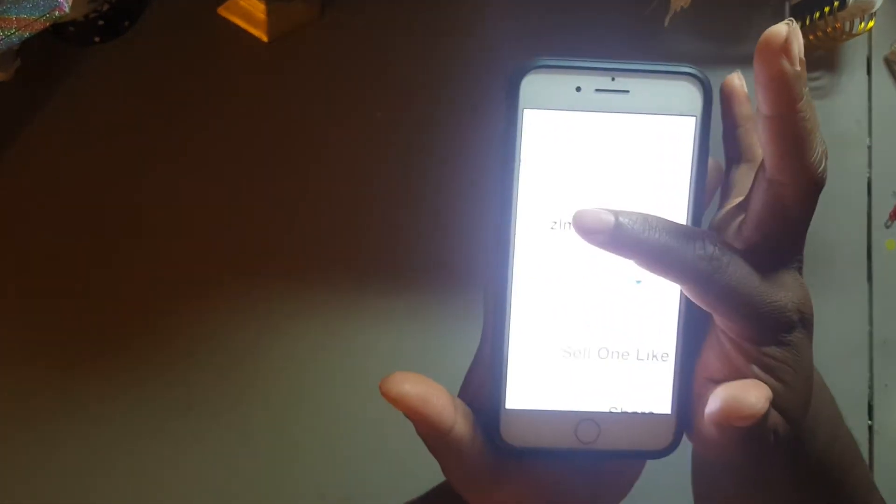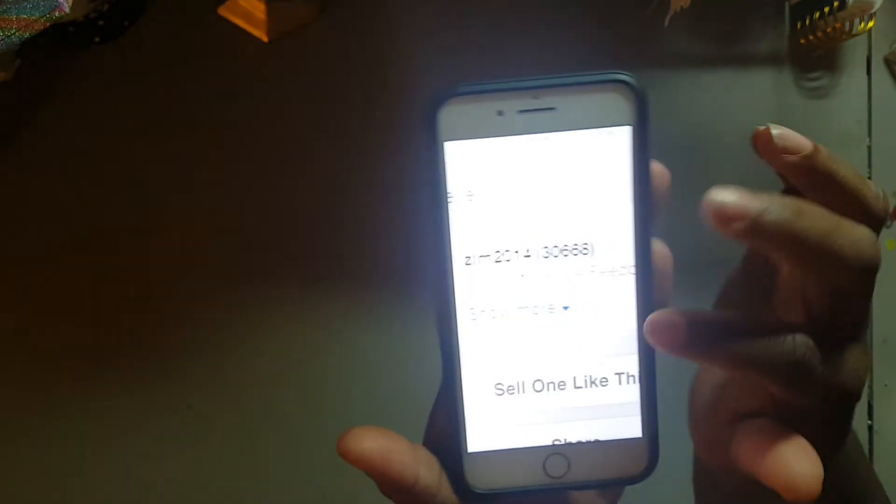I got it from eBay — if you just go on there and type in lace, like wedding lace or something like that, all of that will pop up. Let me see who the seller is. It comes from Hong Kong, but the seller is ZLM 2014 — that is the seller because all of those came in one shipment, so I got those all from the same seller.